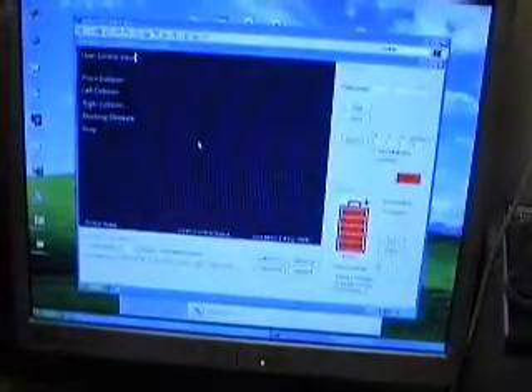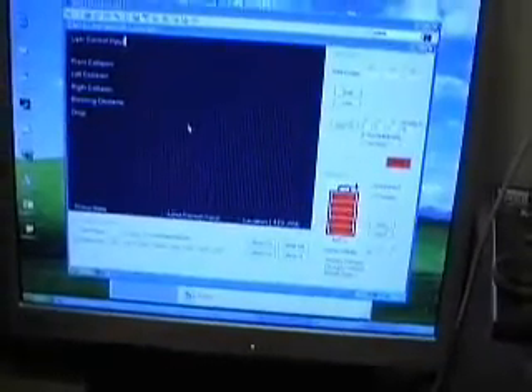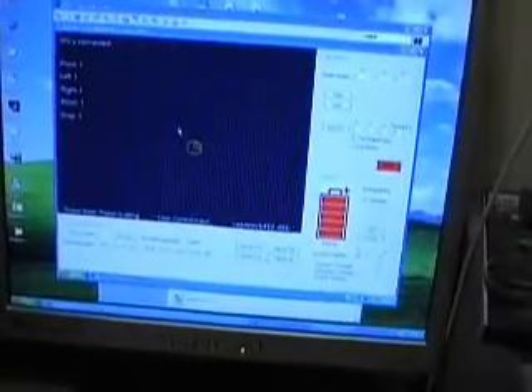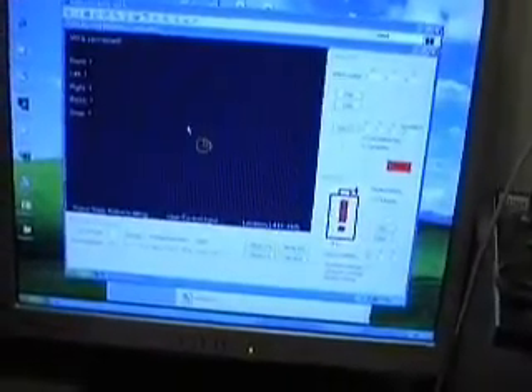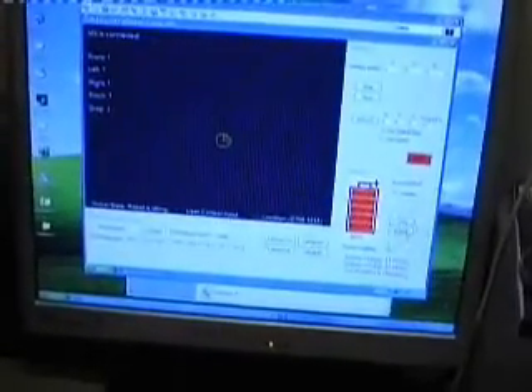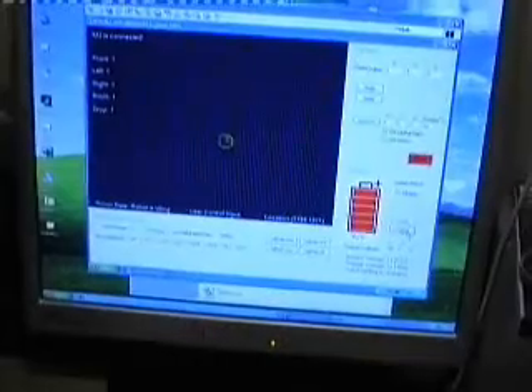I'm going to turn on the robot software and run it up, so just give that a few seconds. Right this second it's just detected the fidgets 888 controller. I'm going to undock the robot from its charger and we'll see the undocking procedure.